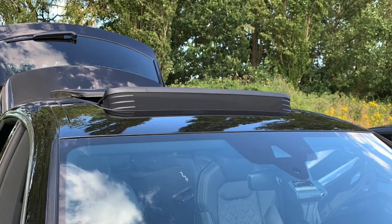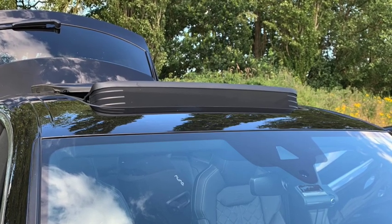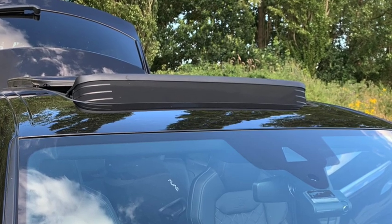Hey John, so today you've asked how do I check if my sunroof drains are working correctly and how do I find them. I'll be showing you with my SQ8 because that's the car that you said you had as well.